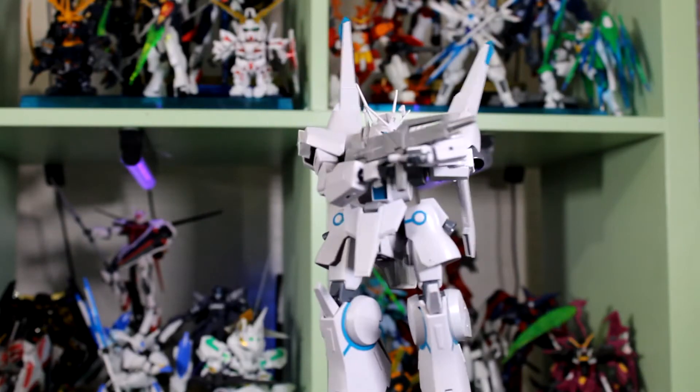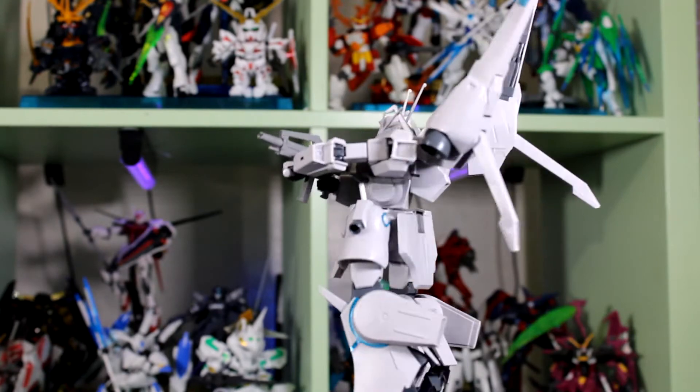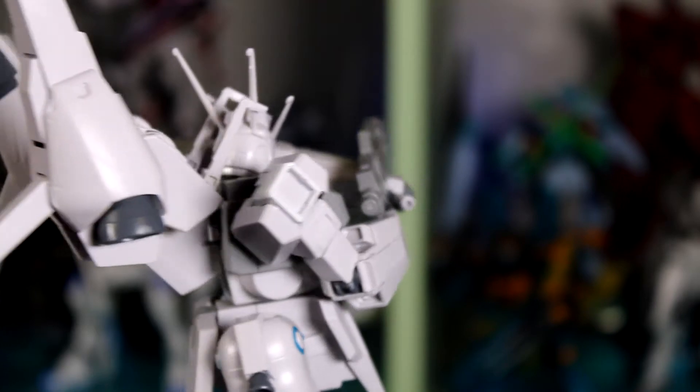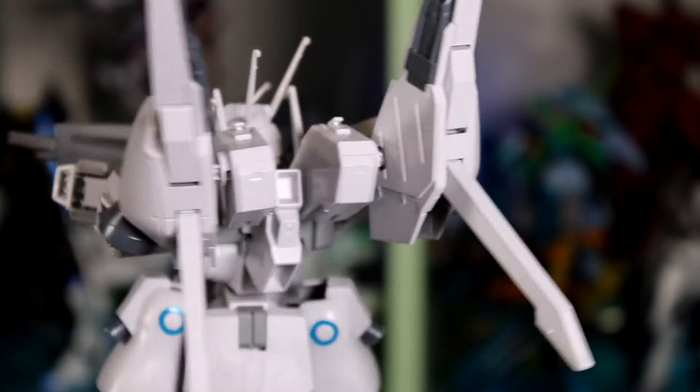About how much time did it take me to build this guy? I would say somewhere around an hour to an hour and a half in total time, and if you're not used to building Gunpla, then it may take you about a day or two to build.